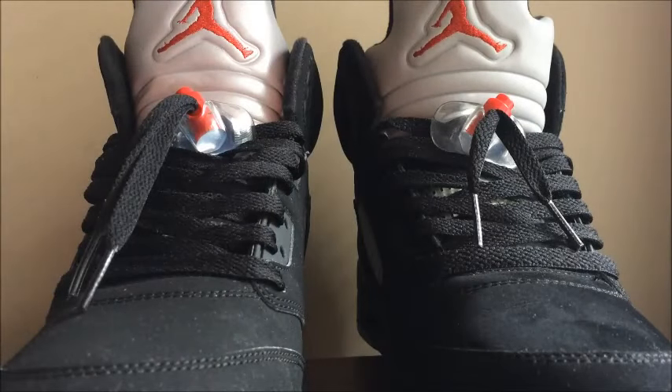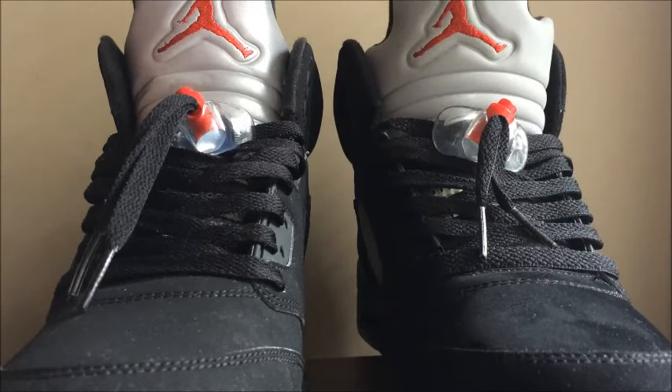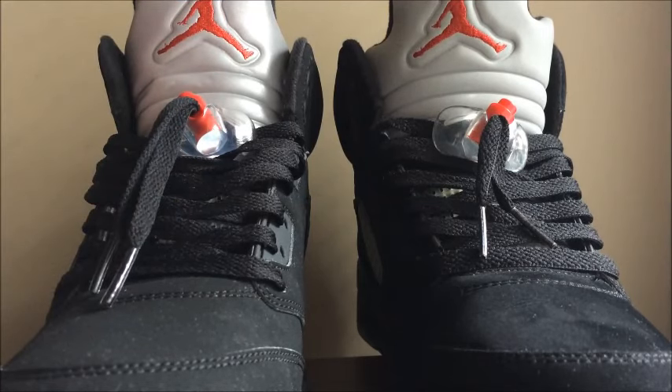What's up YouTube, it's your boy Nate Just Dope back with another video. This is the comparison video with the 2011 black metallic 5 versus the 2016 black metallic 5. There's a lot of differences I've noticed right off the bat, so I'm gonna let y'all know what I see — and y'all probably see some differences too. If y'all see any differences I don't mention, comment down below.